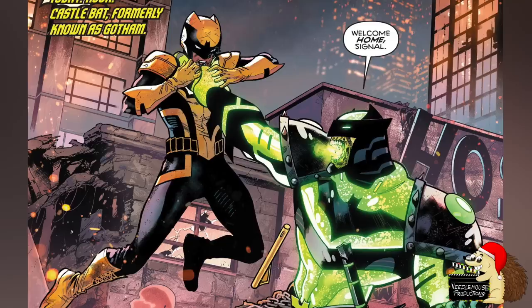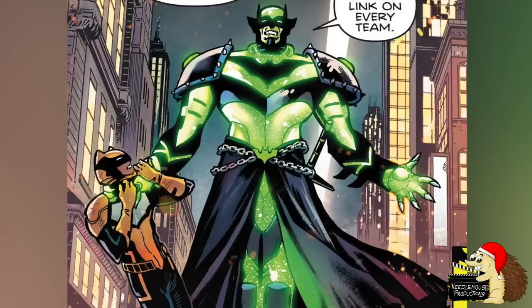Now there are a few other evil Batmen, but sadly we haven't had much information on their origins. But here is what we know so far.